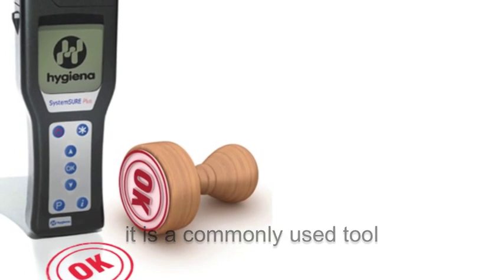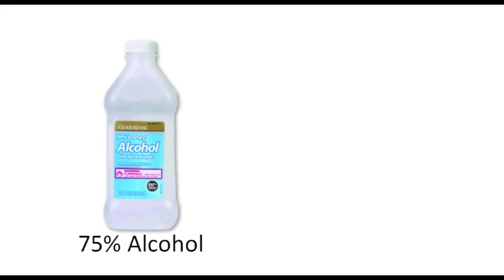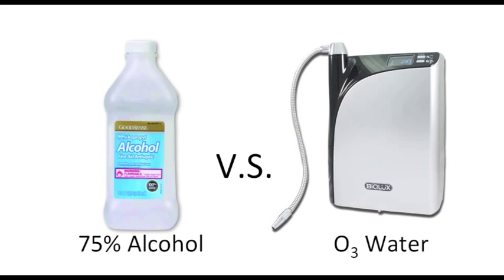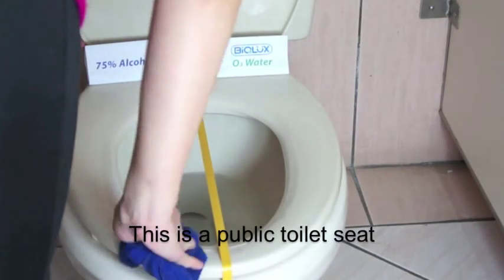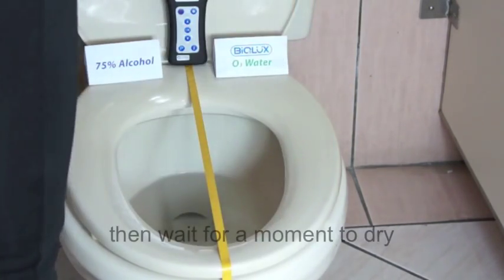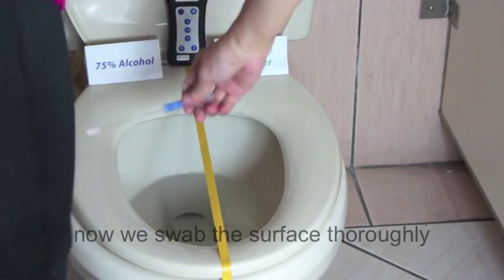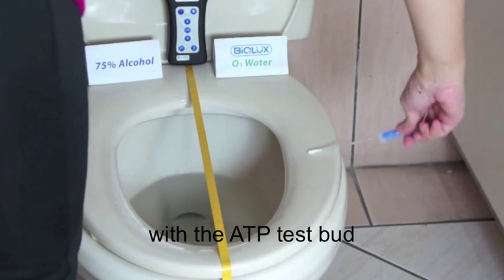It is a commonly used tool to test pathogen amount on the surface. Now let's compare 75% alcohol with Biolux ozonated water on a public toilet seat. We wipe it with a wet rag, then wait a moment to dry, and swab the surface thoroughly with the ATP test button.